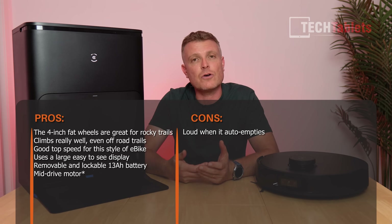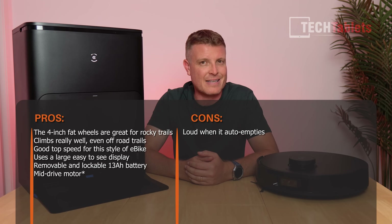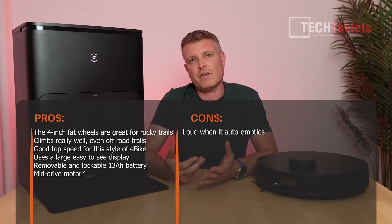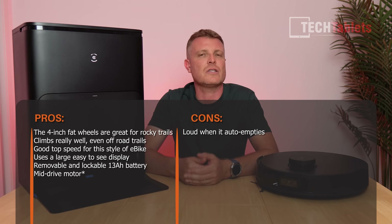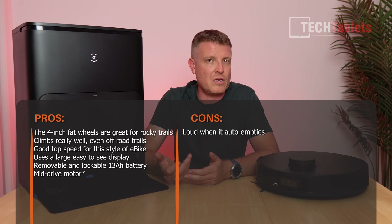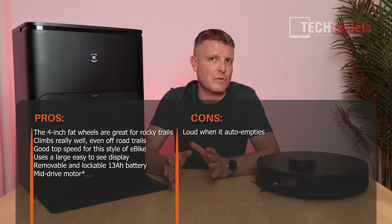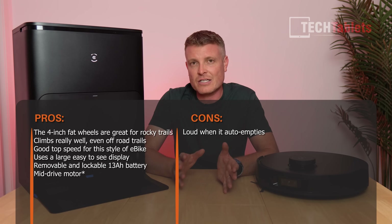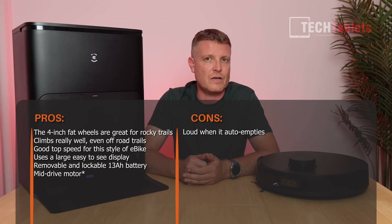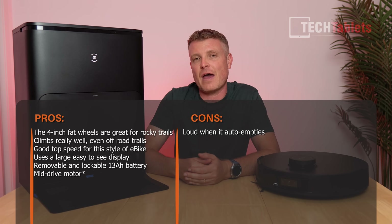Double tap and it auto-empties and auto-cleans — another great feature. Mopping performance is excellent. The AI features are handy too, especially stain detection so it can re-mop areas that need it — really useful in busy, dirty areas like kitchens.